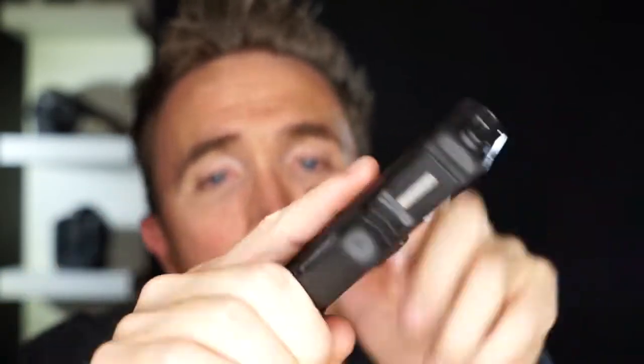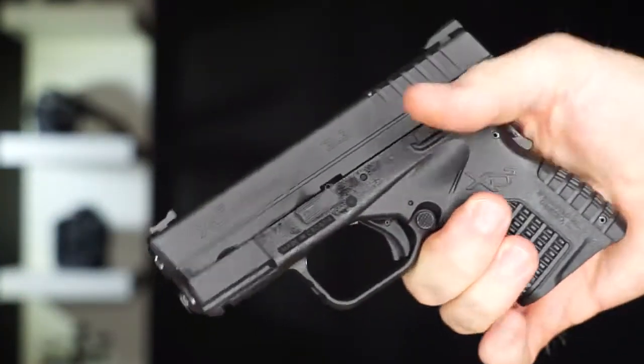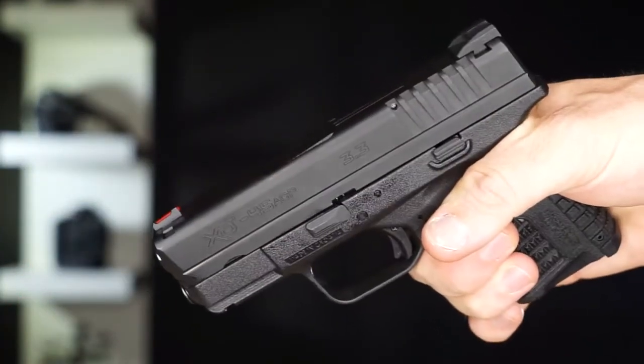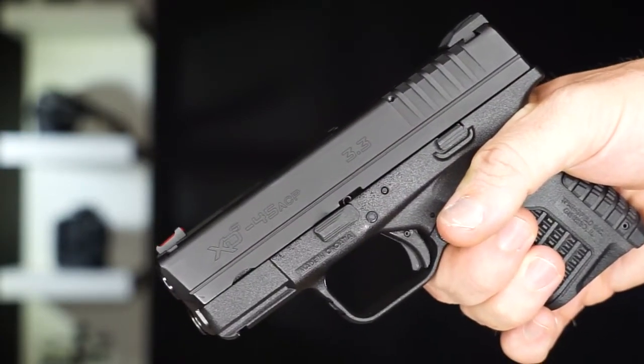I really like the triggers on these Springfields — they're just super smooth. I really like that they all have the grip safeties. You can really get a handle on a lot of these. To disassemble this it's a little bit different than the Glock or the Smith & Wesson.